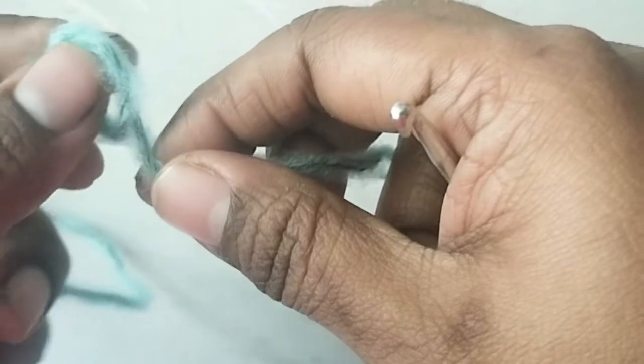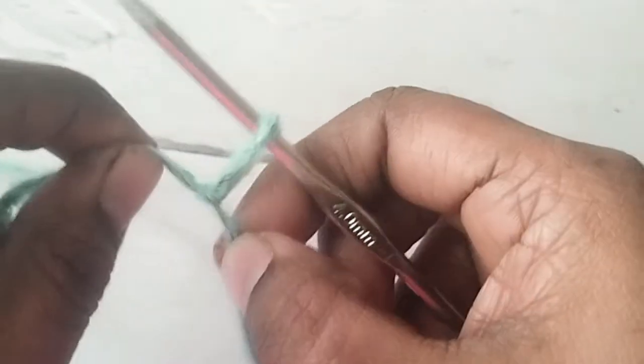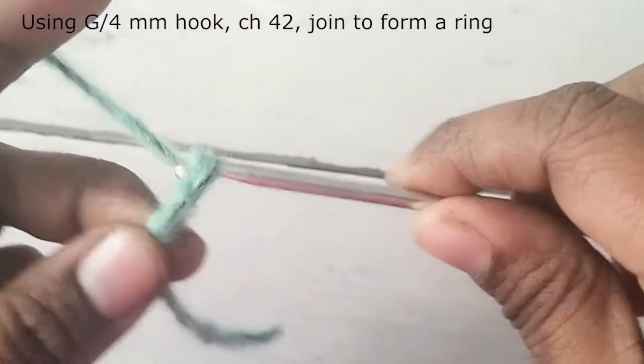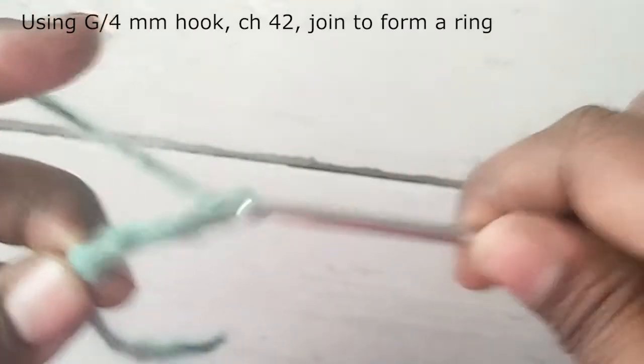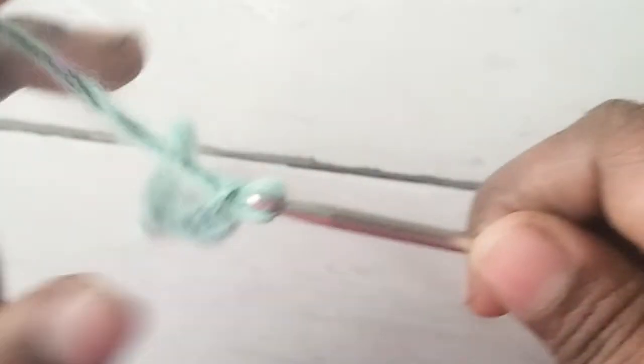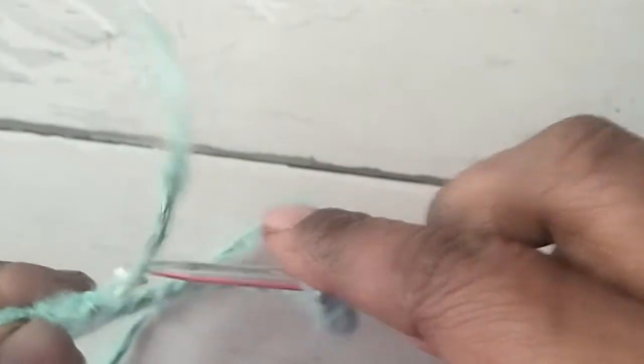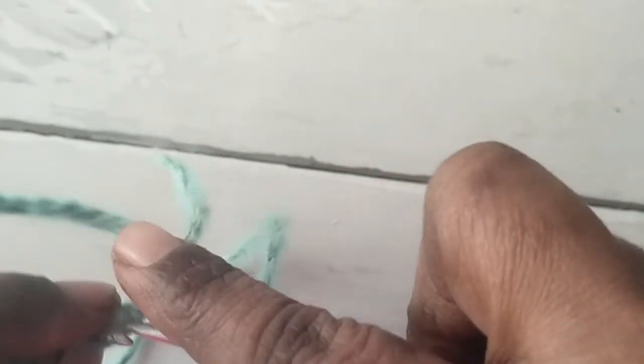The gauge is 13 double crochets in 4 inches. Now start with a slip knot — I am using the 4mm crochet hook for the cuff. Make 42 chains; this is for the average adult leg. If you want any other size, you can increase or decrease the initial chains in multiples of 3. Remember that this will have plenty of stretch, so make the circumference 3 or 4 inches smaller than your actual calf circumference.